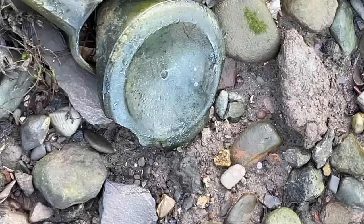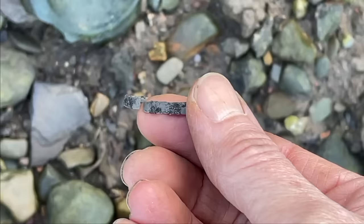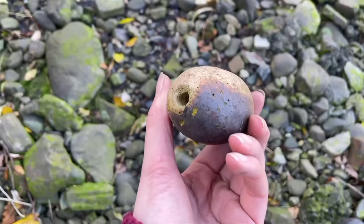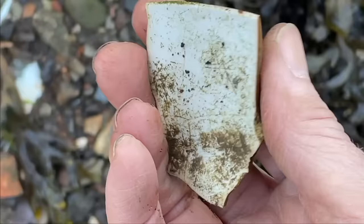I found the bezel here of something like a watch — I think it might be silver. See how it's this grey colour. I think we're having a silver day today. It's a giant bead — it's ceramic. I don't actually know what it is. Is it like the weight of a fishing net or something? A weight of something anyway — it's cool so I'm going to take it. Beautiful basket weave pattern on this shard of pottery, and I think that would look lovely as a pendant.